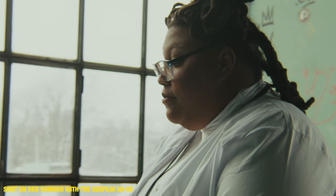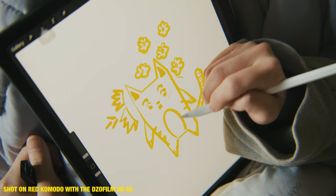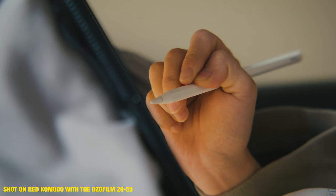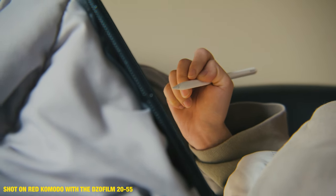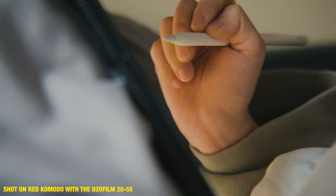It also comes with shims, which really help with the parafocal zoom. If you don't know what parafocal is — it's when you zoom in and the focus usually gets thrown off on a regular lens like an 18-35 or 24-70. But with a parafocal lens, when you zoom in, the focus remains the same and stays constant. If I'm operating by myself and I'm doing a live zoom or a push, I don't have to worry about refocusing or having someone there to pull focus — because it is a parafocal lens, and that is super amazing.